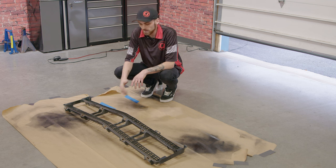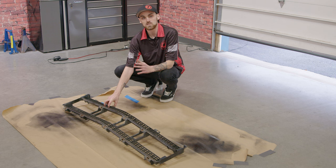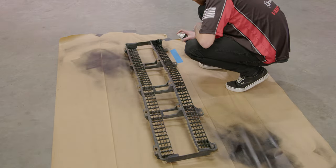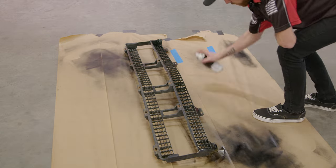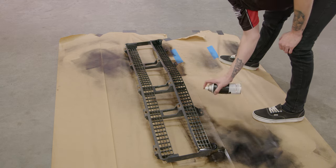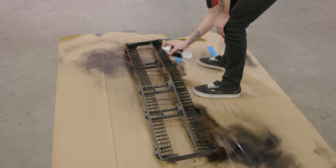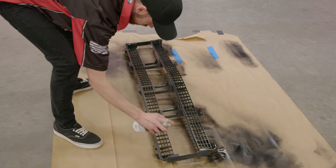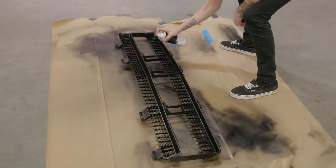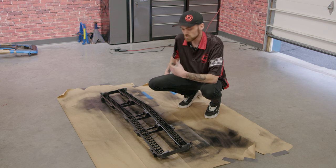While the grille is drying, I went ahead and grabbed the inner plastic piece, scuffed it up, and cleaned it, and we're going to go ahead and spray this as well. Our first coat is done drying, so we're going to repeat the process and start our second coat.